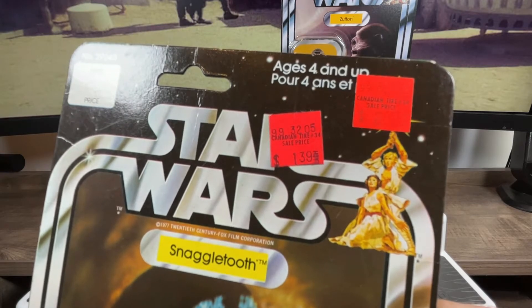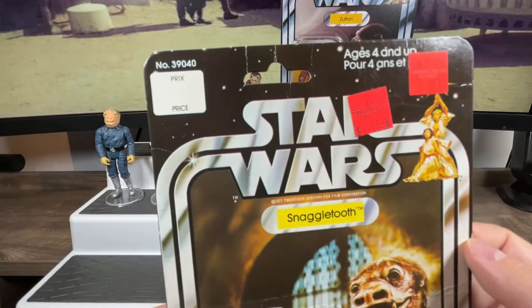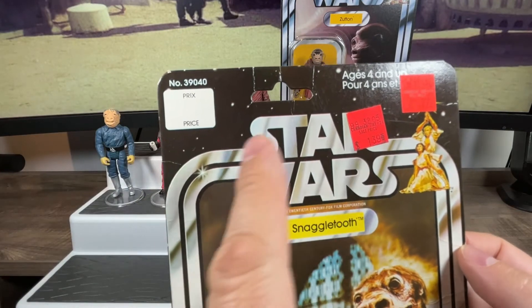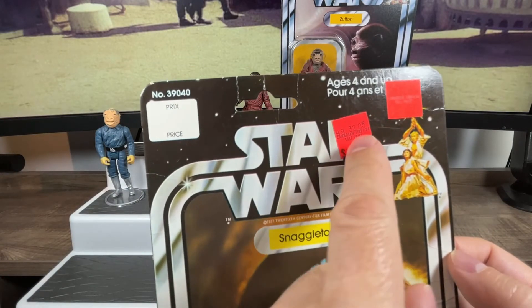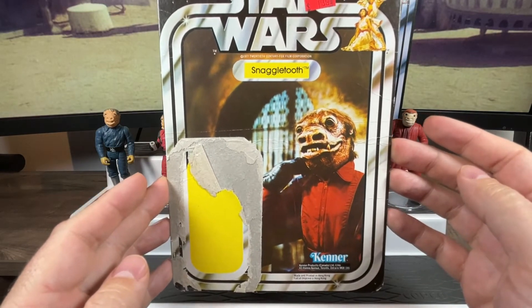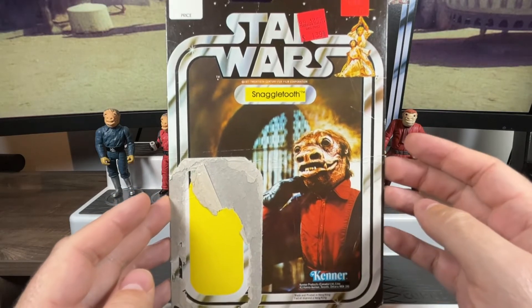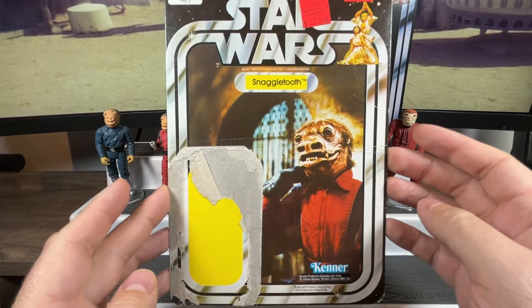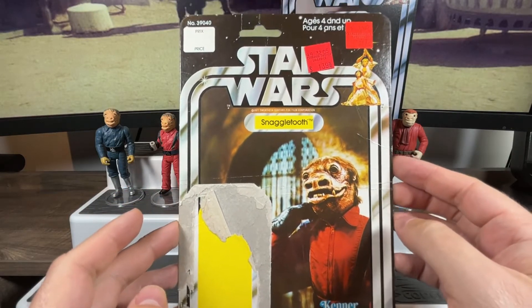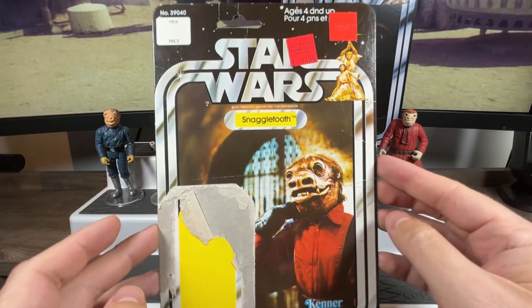It was then marked down on sale clearance to $1.39 — almost half price. It always amazed me they gave you a spot on the card back to put the price tag, but store staff would stick it elsewhere, probably because no one expected these things to be worth something or loved by anyone years later. But as we can see, 40-plus years later we do care — that nostalgia taking over something as amazing as Star Wars.